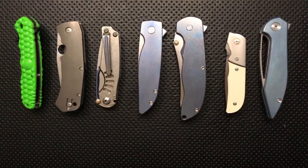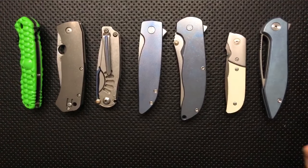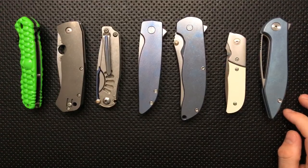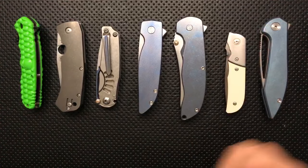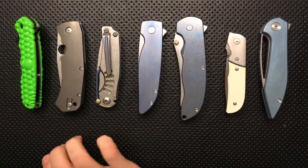Jacob Douse asks if I've handled the A2 from Boker — a front flipper. No, I haven't yet — I'd like to one of these days, but I don't tend to go out of my way for Boker. The quality is such that I don't feel that comfortable buying one for myself.